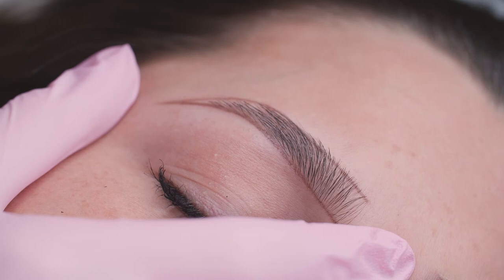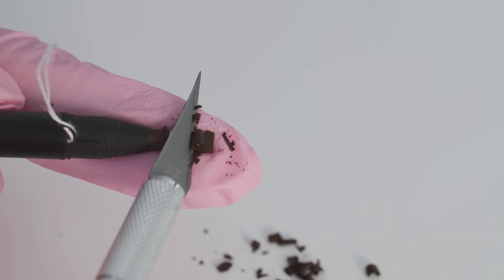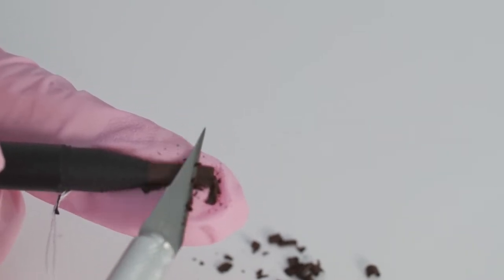Here we have our mapped outline ready to shade in that lovely brown colour. I'm using the Brown Brow Designer from Buff Brows. It's really soft and creamy, so really easy to work with.